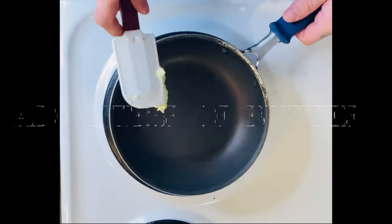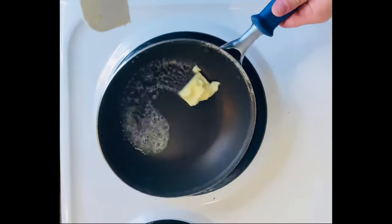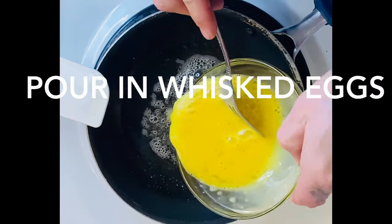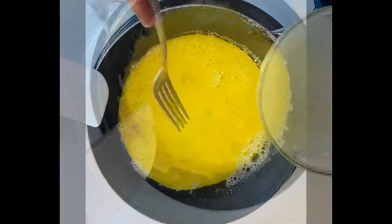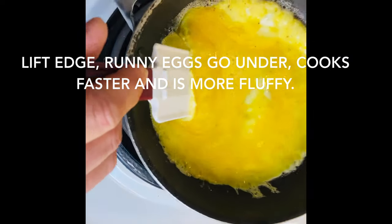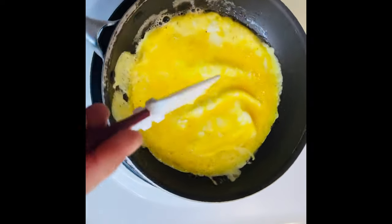We're going to add a little bit of butter to the pan, heat it to about a medium. Once that butter's all melted, we're going to add our whisked eggs and let them sit for about two minutes. We're going to use a spatula to lift up the edge of those eggs and let the runny eggs slide underneath. That's going to cook it a little bit quicker and make it a fluffier omelet as well.